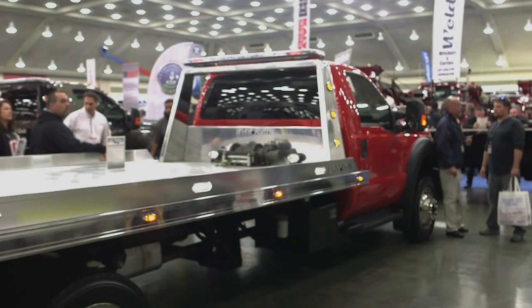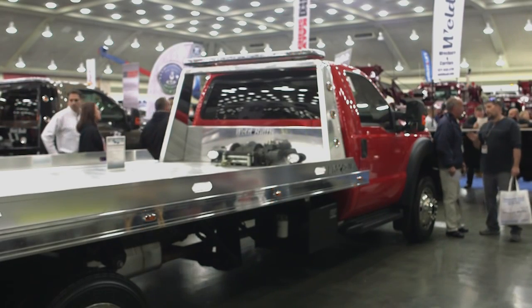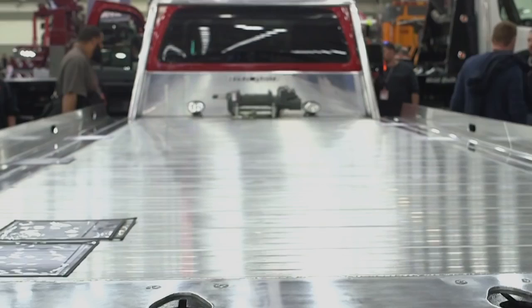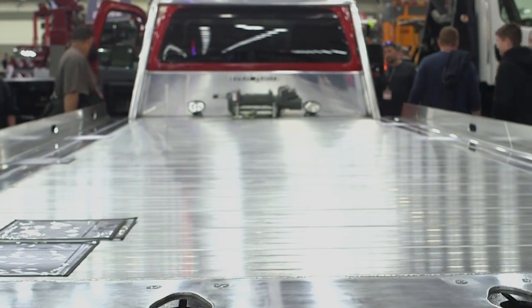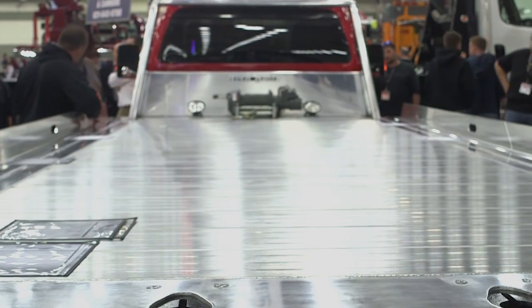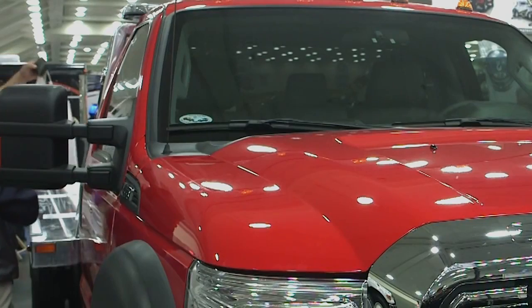This year we're introducing our Low Pro Carrier Series. We've brought to the show an aluminum Low Pro and a steel Low Pro Carrier. The Low Pro design is the buzzword in the industry in the last few years, so we've come out with our own Low Pro design. It's patent pending at the moment, but it's about five inches lower than a conventional carrier design.